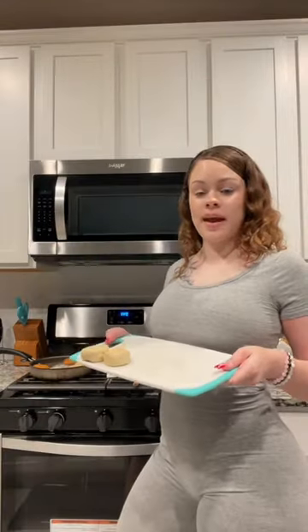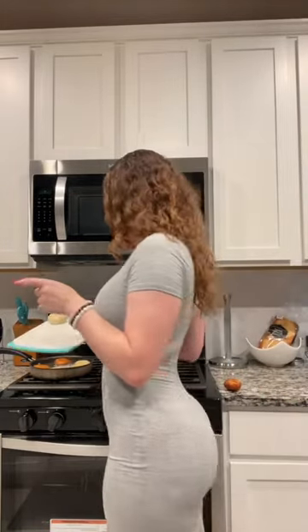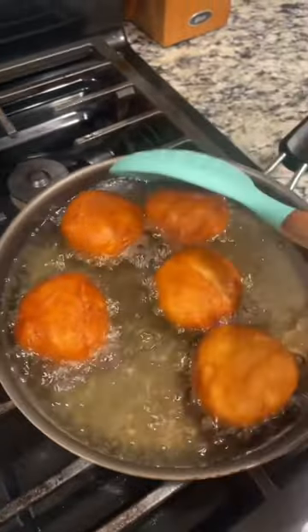Wrap it around just like this and make sure you cover the whole Oreo so the Oreo doesn't come out when you're frying it. Put it into the frying pan for two to three minutes until they're golden brown. When they start to look like this, you can take them out — this is what they look like.